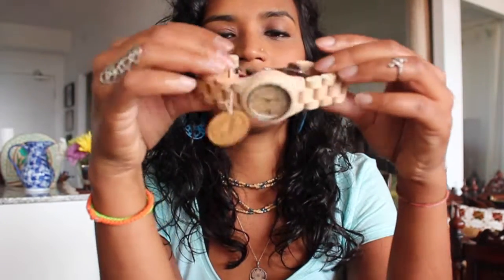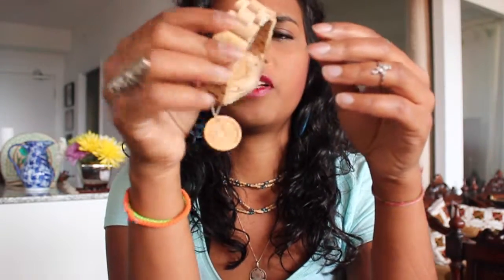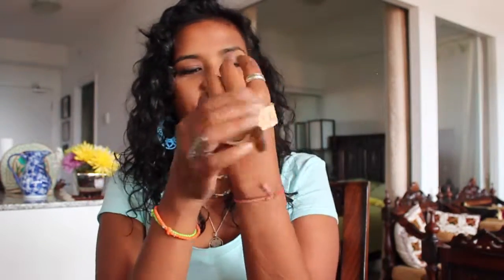It's got a clasp in the back. It's been sized for my wrist already. I'm about to put it on. I'm wearing my Jord Watch — this is really exciting. Wow, I really love it. It's nice and fat, and I haven't had a fat watch before. This is my very first fat watch, and I think I really like it. It's really a statement piece.